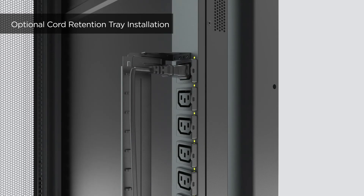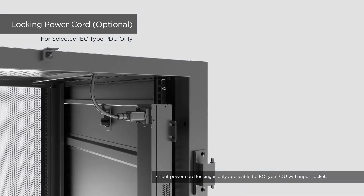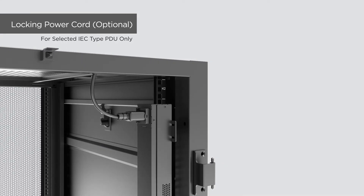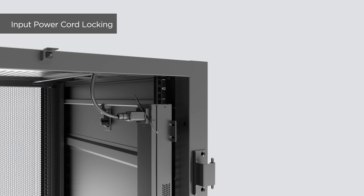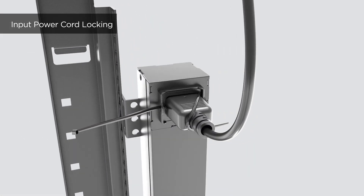For connected equipment, use the cable ties to secure and organize the power cords. For PDU with IEC receptacles, use the cable ties to secure the power cord from loosening. Insert a cable tie to the upper side of the fixed stand and fasten it. Insert another cable tie to the bottom side of the fixed stand and fasten it to secure the input power cord.